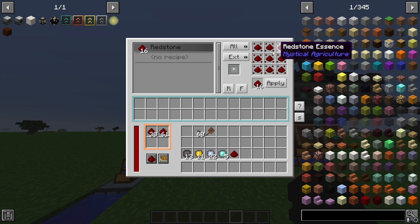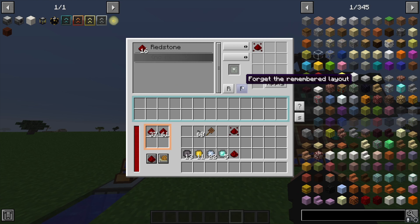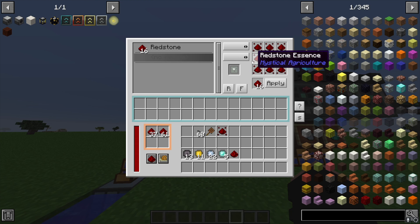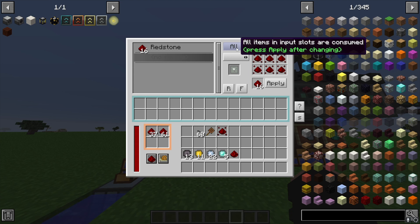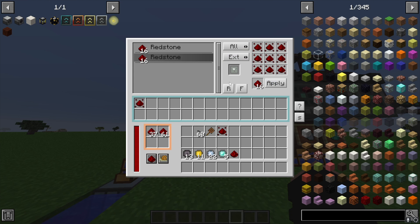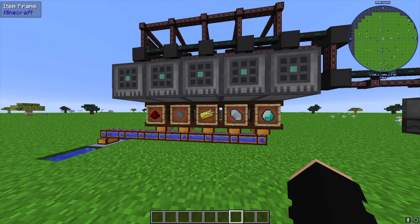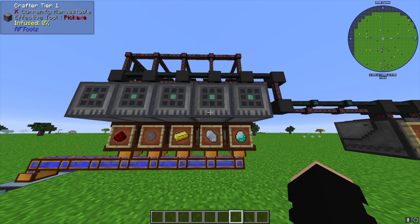To set up a recipe in the crafter, double-click to add a new one. If you're curious what an item is used for, hover it and press U. We want to convert redstone essence into redstone, so we set up the recipe, select 'all items in input slots are consumed,' then apply so results go to the output buffer. You'll do the same for silicon essence, gold essence, and diamond essence.